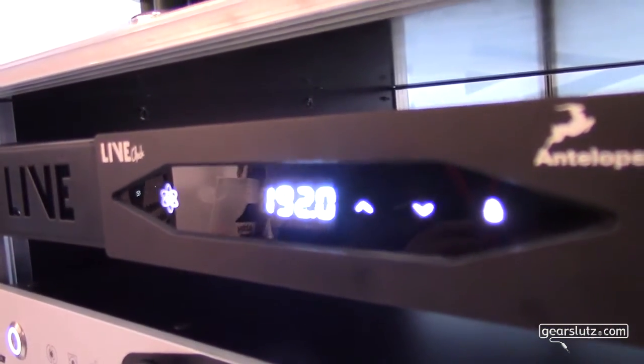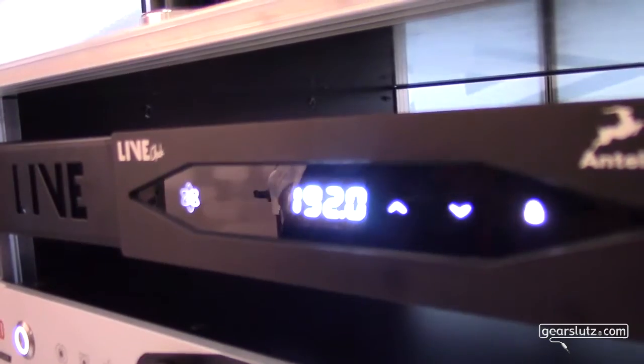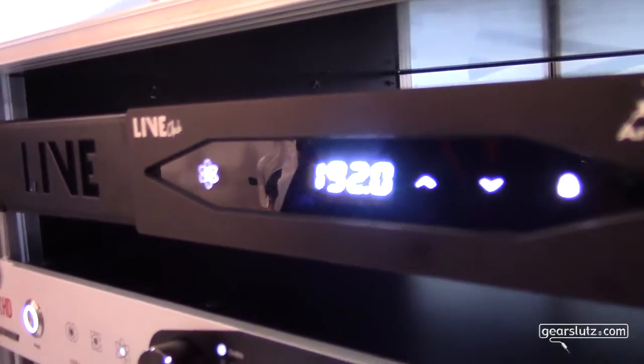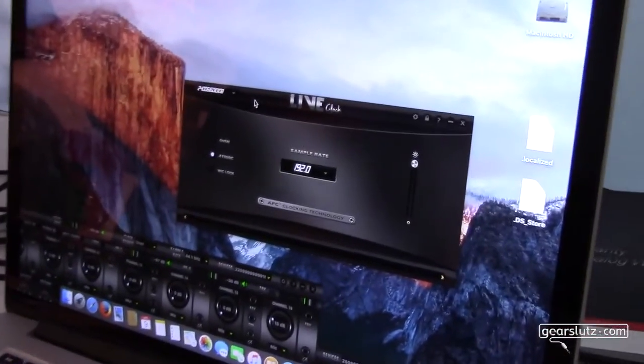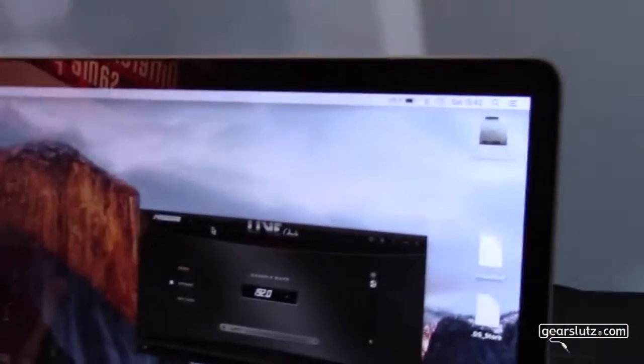It also has a USB communication port for our software control panel, so you can control the device from your computer. This control panel uses the same networking technology as our Zen Studio and Goliath, so you can control it from a distance.